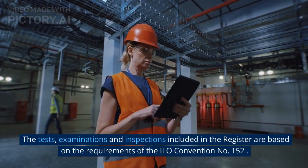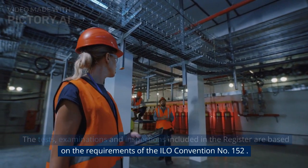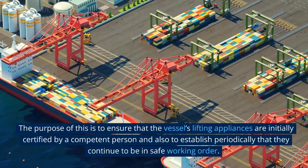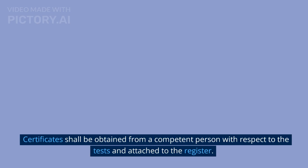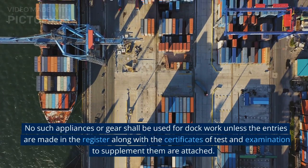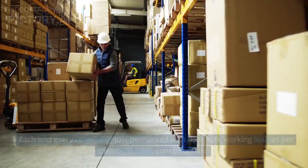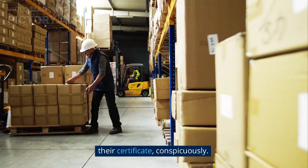The tests, examinations and inspections included in the register are based on the requirements of ILO Convention No. 152. The purpose is to ensure that the vessel's lifting appliances are initially certified by a competent person and periodically confirmed to be in safe working order. Certificates shall be obtained from a competent person and attached to the register. No appliances or gear shall be used for dock work unless entries are made in the register and certificates of test and examination are attached. Each and every cargo gear must be marked with their safe working load as per their certificate, conspicuously.